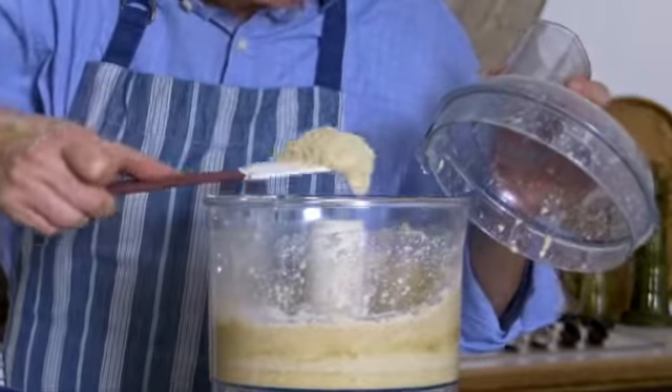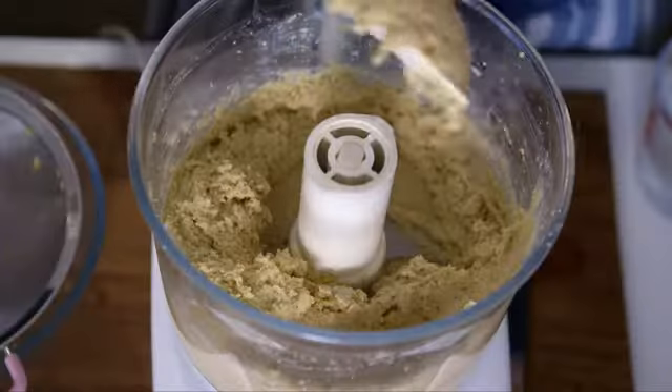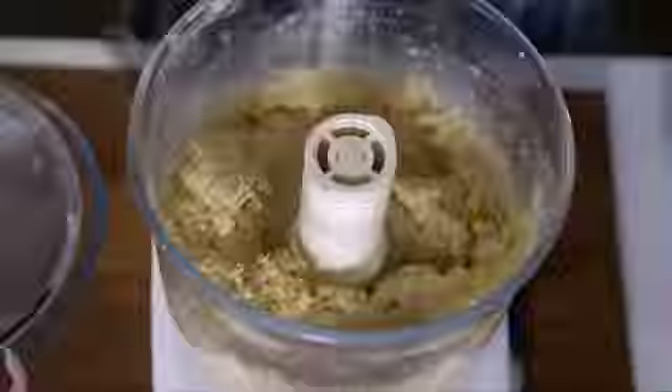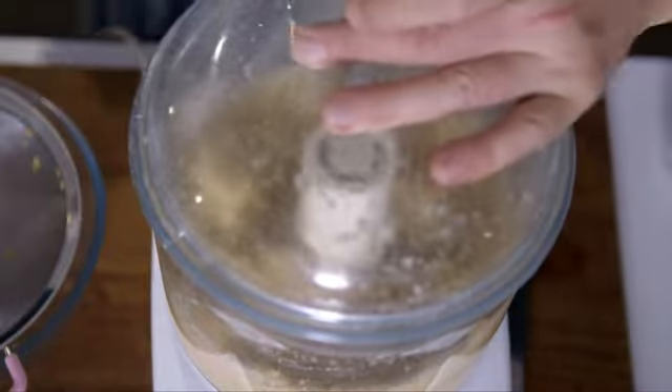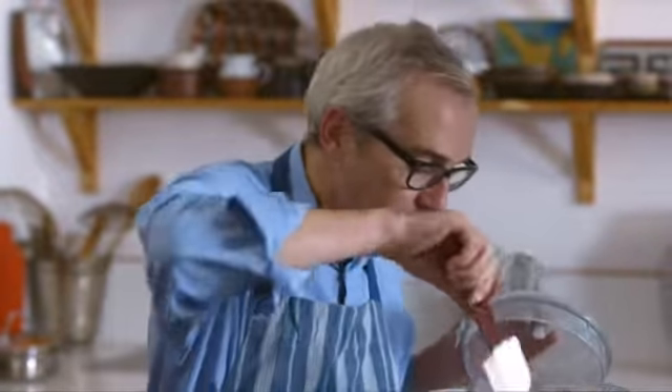It's still a bit firm looking. I've used all of the water I drained off the chickpeas for cooking. Now I'm going to use what's sometimes called the forgotten ingredient in the kitchen — water. Just put a little dribble in and we'll whizz it again. You can hear the sound change completely when I added the little bit of water, and now it's getting nice and creamy looking — much more like a hummus.